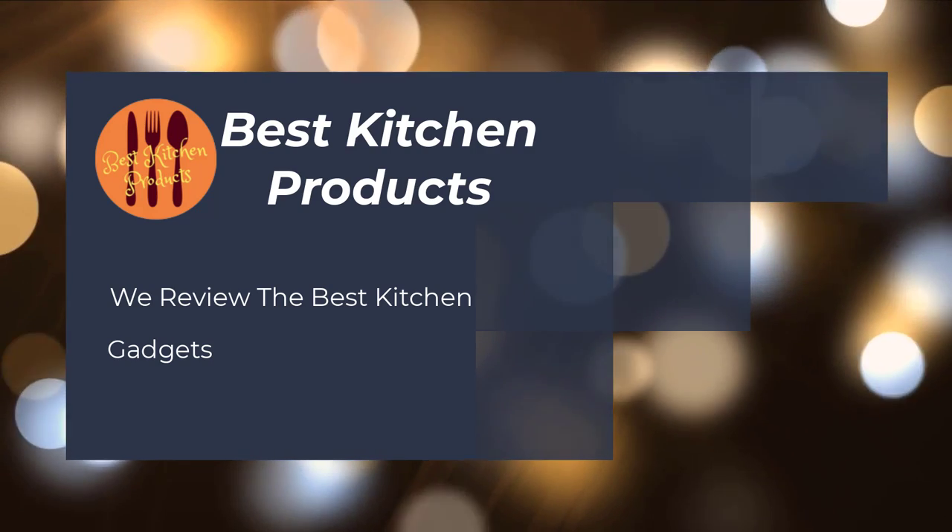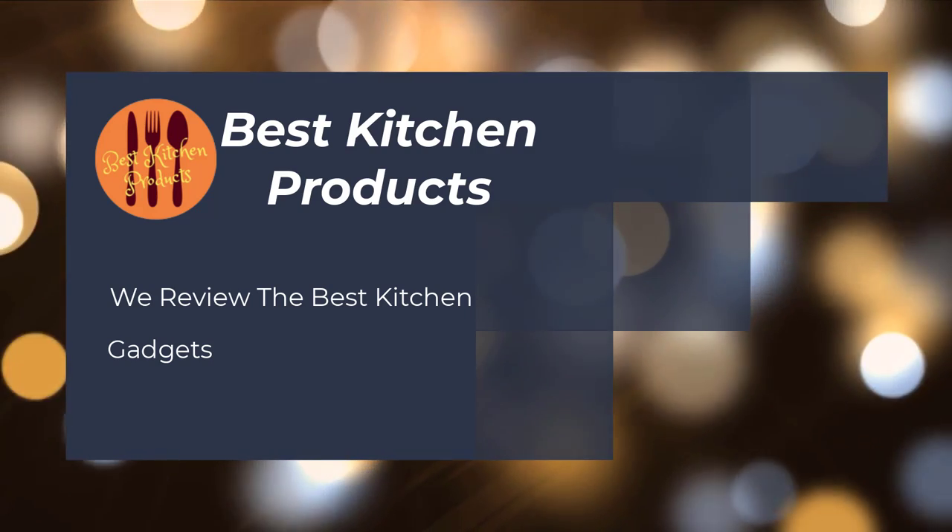Welcome to Best Kitchen Products. We review the best kitchen products to find out which ones work well and last long. Watch honest and reliable reviews about the best kitchen products. All product links are in the description box.